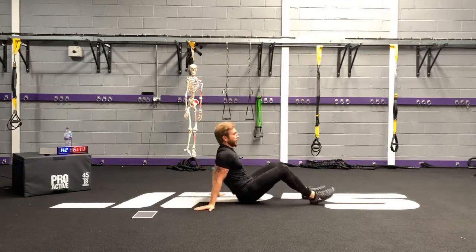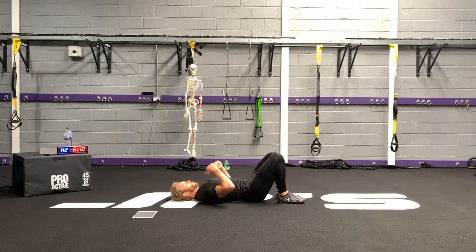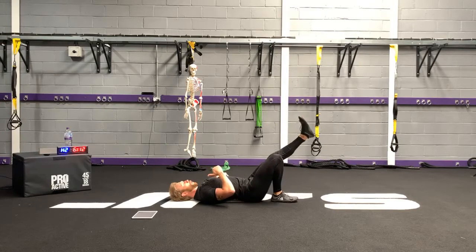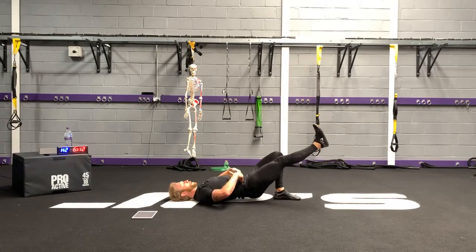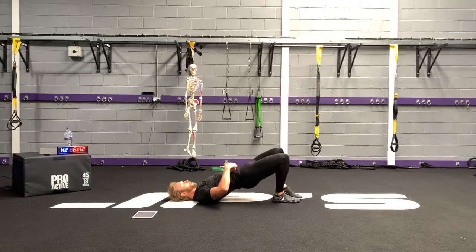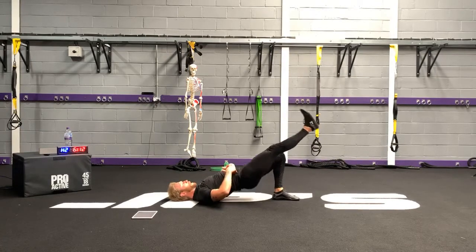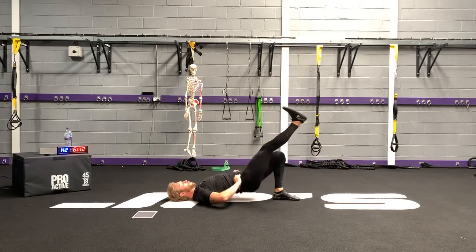Next one's going to be a coordination killer: alternating single leg bridge. Lie back, chin tucked, abs tight. Leg out, bridge up, foot down, go down again. Bridge, foot down, other leg in front, let the hips drop, extend the hips up. Still focus — I know we're doing an interval workout — still focus on the quality of your movement.